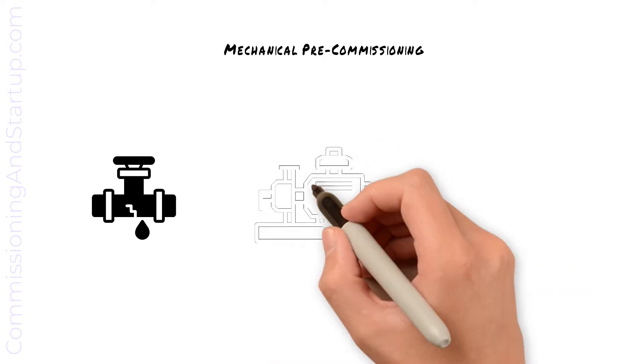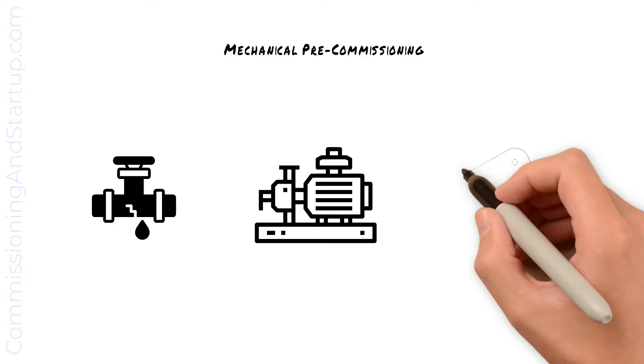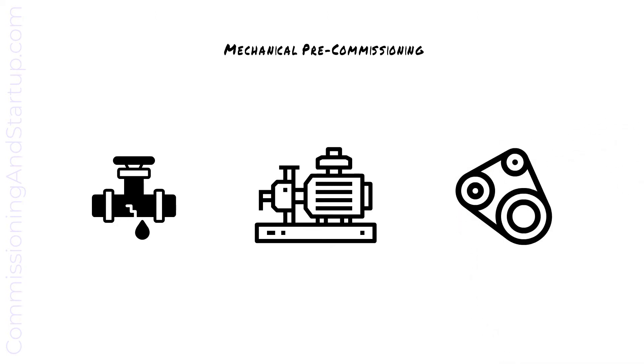Any rotating equipment such as motors or pumps is bump tested, which means it's rotated for the first time and current draw measured, flow rates measured, and pressure limits verified. Any rotating equipment may then have an initial run-in time, where the pump or motor is left running for several hours to verify correct operation.